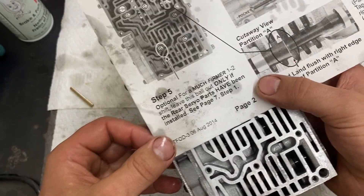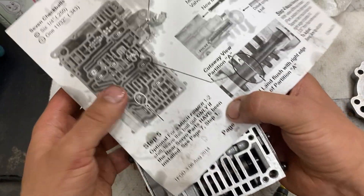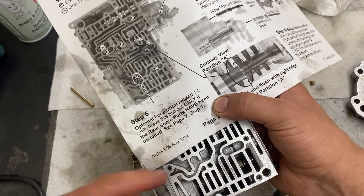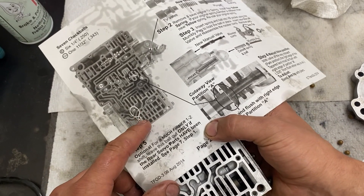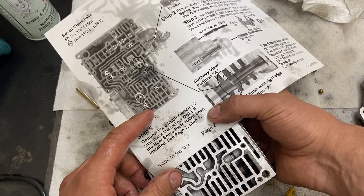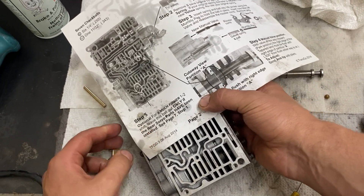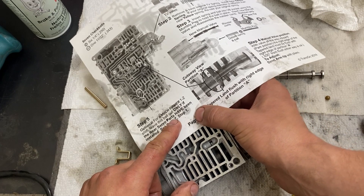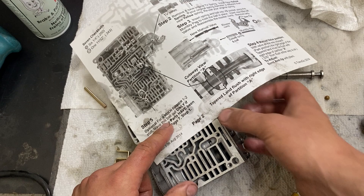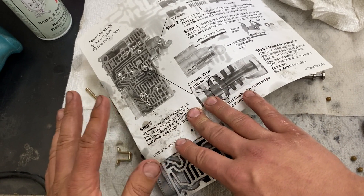Step five: for a firmer one-two shift, you leave ball C out. Ball C I believe is this ball right here. On my other 47RE valve body I did this and it bangs one-two like it's awesome. However on this transmission I don't feel like pulling the overdrive housing to do the firmer shifts. But if you're going to do this and already have your trans apart, I really recommend doing it. I'm curious to see how well it shifts for one-two without doing that.